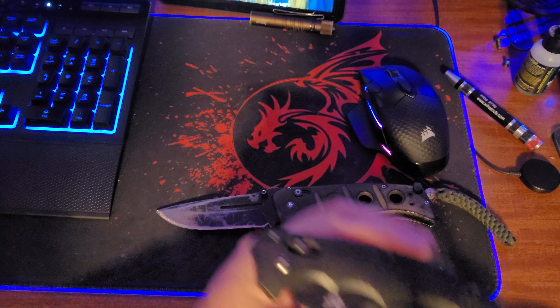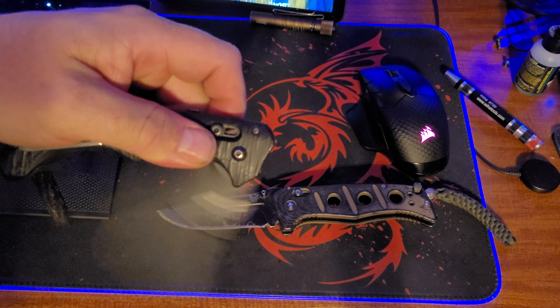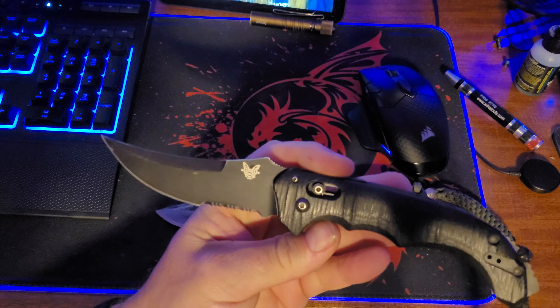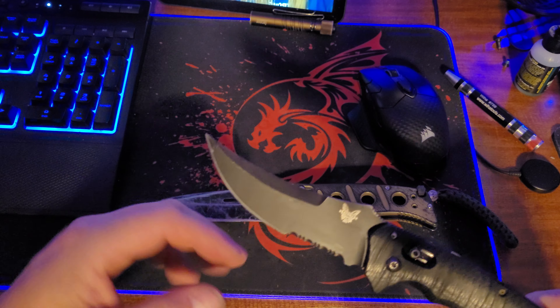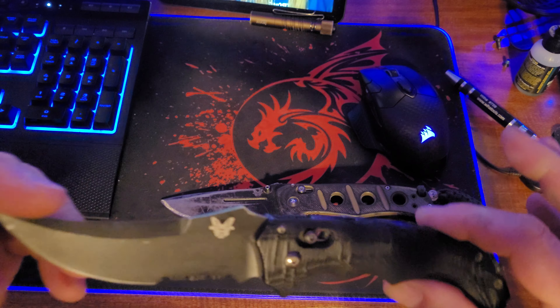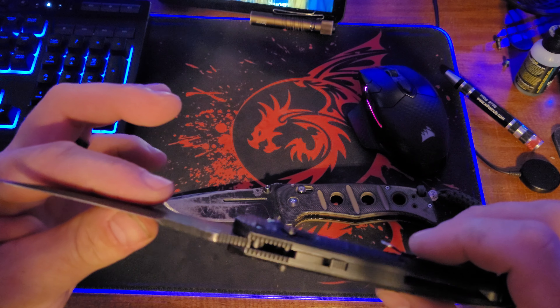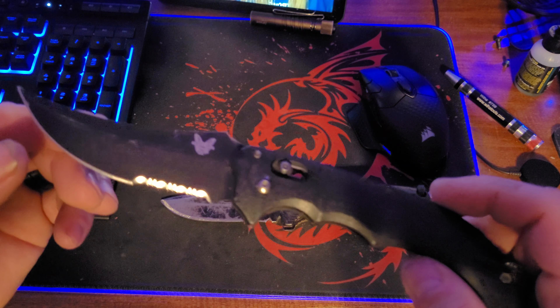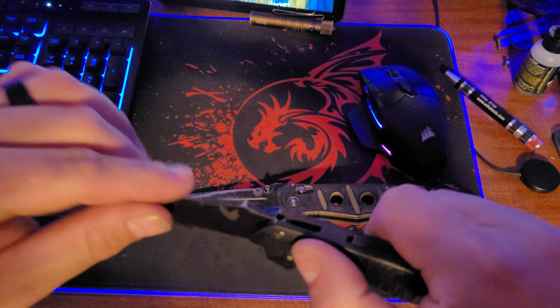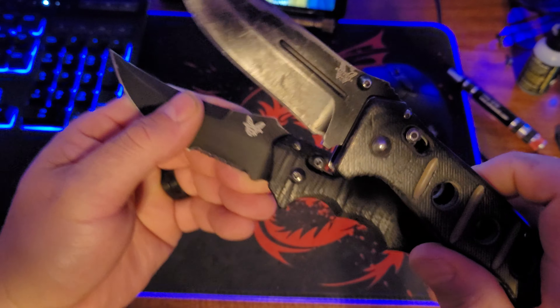In the meantime, since this one's getting pulled out of the pocket, the replacement will be my Benchmade Bedlam, which is also an auto. Love this knife. It's definitely not taking the place of the Adamas — as soon as it comes back from Benchmade it's going right back in the pocket and this is going back in the case. Not saying anything bad about the Bedlam, great knife. I picked it up cheap at a pawn shop and love my autos — this thing fires hard for a big knife.